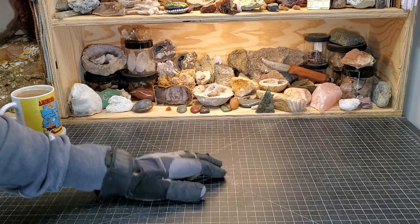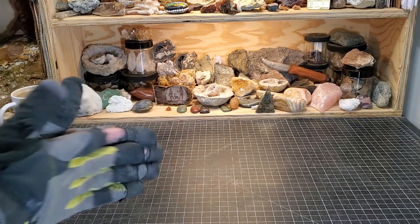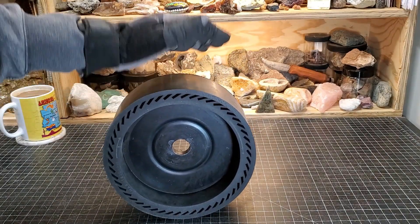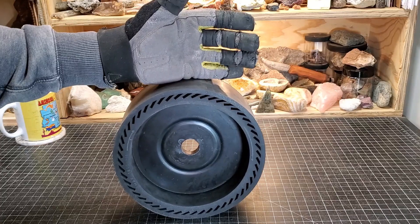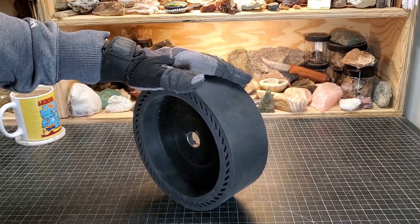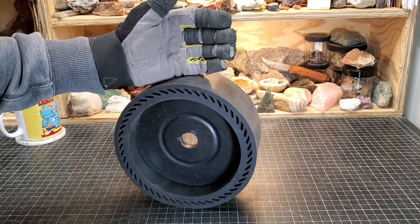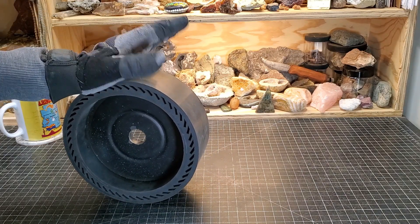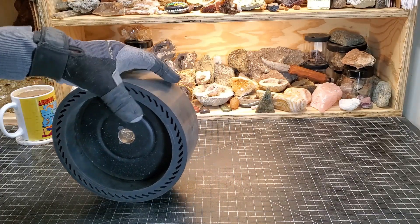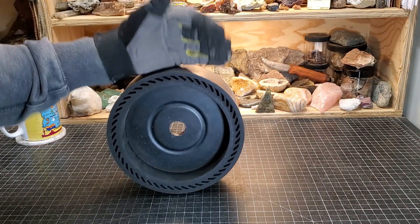It's that time again — another Saturday night special where we talk about everything rock tumbling related. This past week I've been posting about my wheel issues, my expandable drum issues. After talking with a bunch of different people, I really feel like these wheels have a high chance of being defective from the manufacturer — just bad. I've gotten a number of emails and comments, and that's something to be aware of: it's probably not your machine.